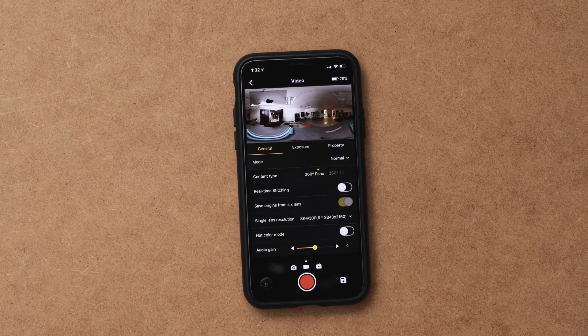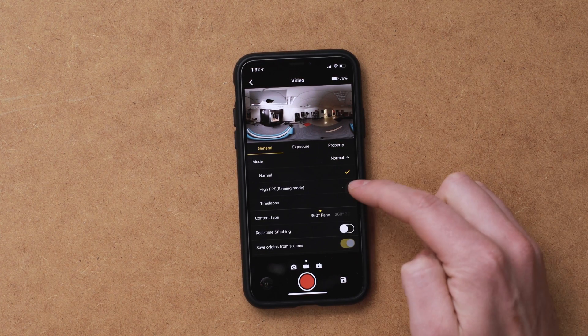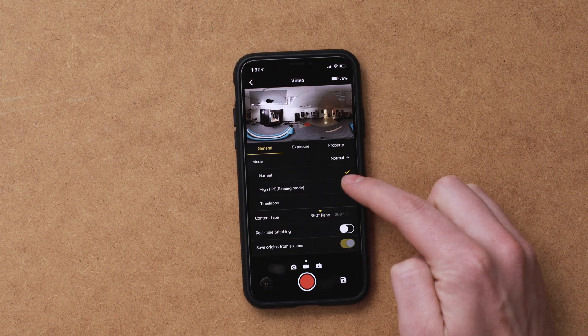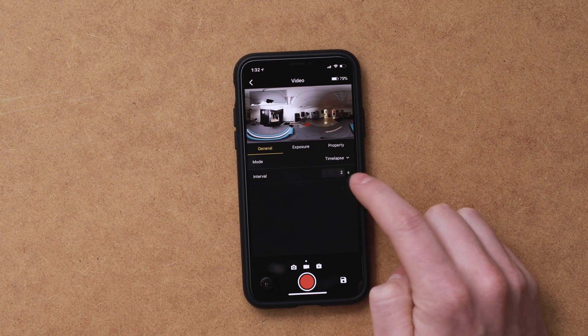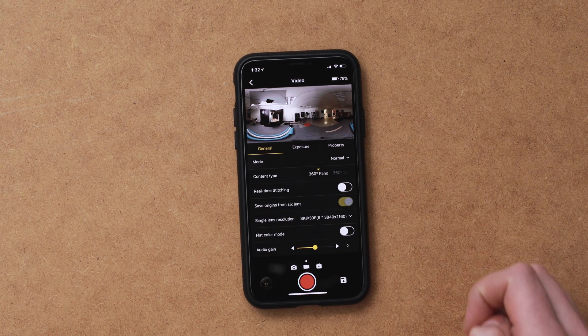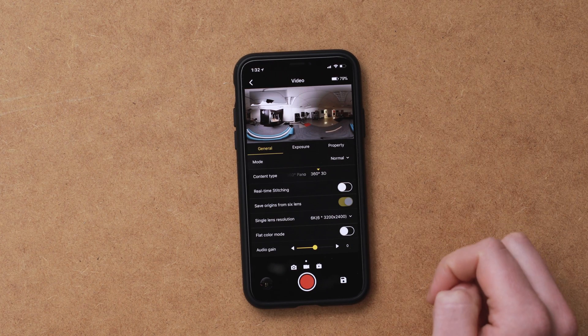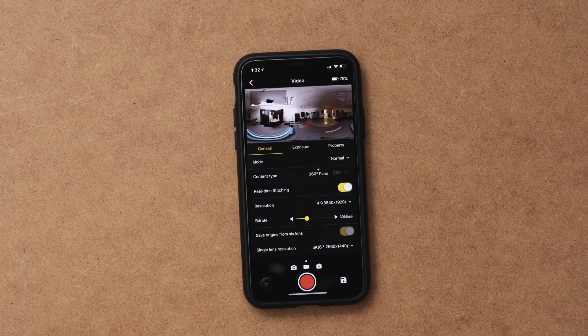Now, diving into the settings, we're going to start in the general tab. You have your mode, and there are three different ones: normal, which is just your regular recording; high frame rate, which is recording at 120 frames per second; and then a time-lapse mode where you can set intervals for different types of recordings. Below that is the content type — you either have 360 or 360 3D. I'm just going to leave that on 360 Pano.